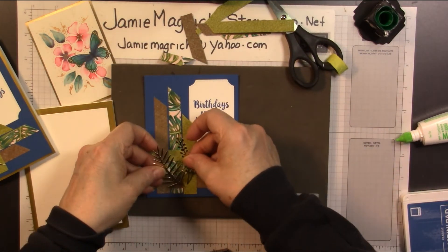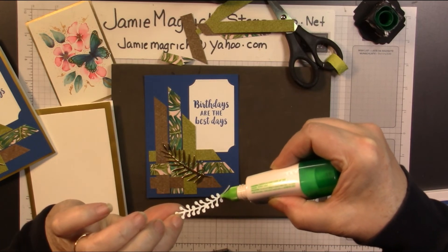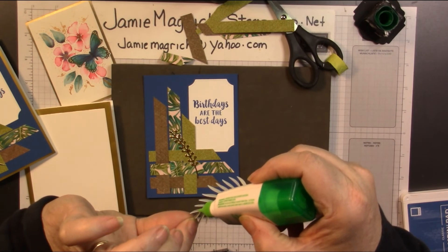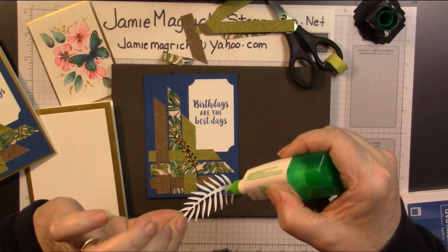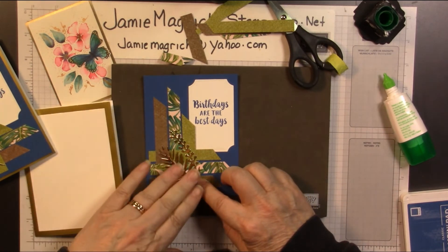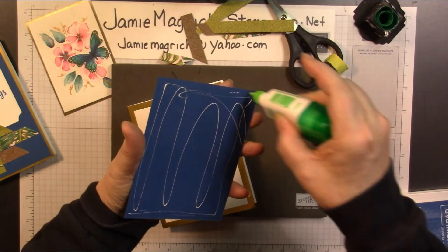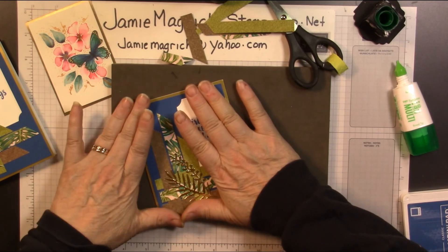I'm going to come in with these — one's going to go here and one's going to go here. Let's glue this one on first. Just put a couple little dabs on the back; you don't need much — the littlest, tiniest bit — that way you don't get any oozing out. You don't have to hit every leaf either, just a good amount. This one goes lower. Now let's put some glue on the back and add that to our card base. There's going to be about an eighth of an inch border because it's a quarter of an inch smaller than the card front. There's a card we just made together.